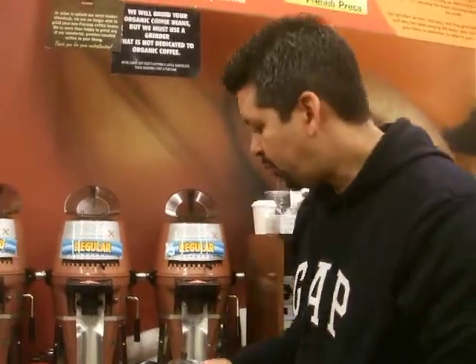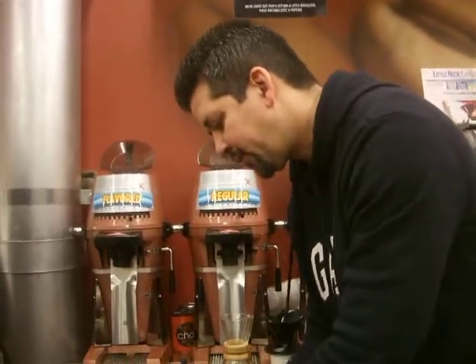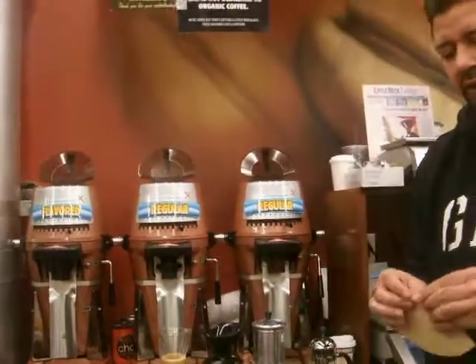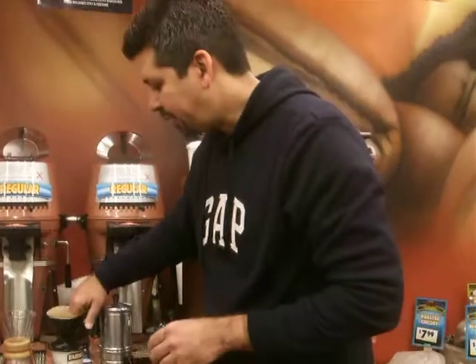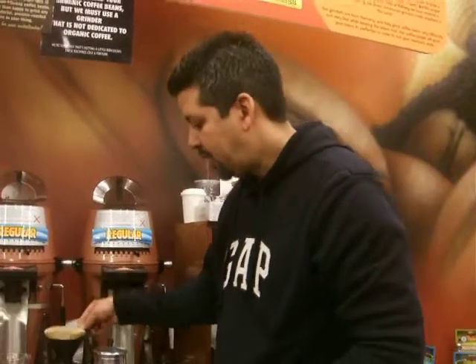The way it works is that you're going to put a paper on top of the cone, or any shape that your machine has. In this case we're using a Melitta — you're going to put your coffee grounds in there, and then you're going to put the water in, or you're going to let your machine put the water down.